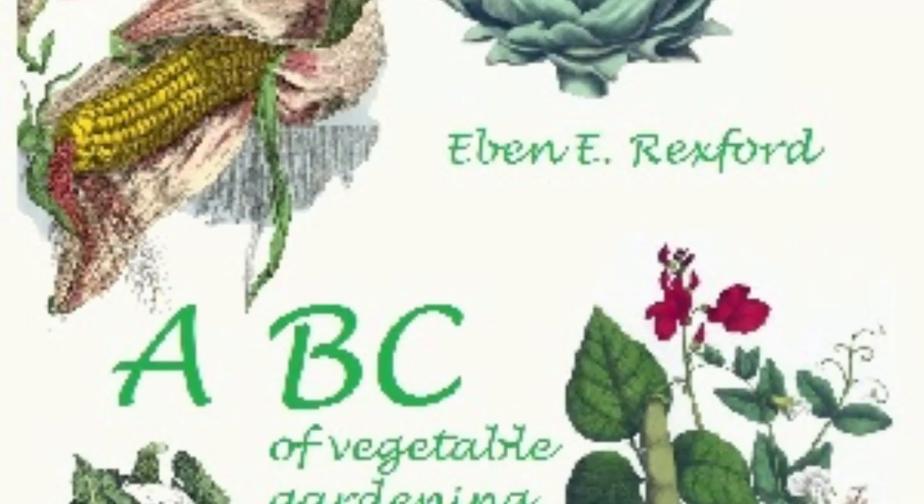I wonder how many housewives who may read this little book have ever dried sweet corn for winter use. Not many, I think. But if they were to do so one season, I am quite confident that thereafter they would not willingly be without a generous supply of it. For it will be found far more delicious than the ordinary canned article. In drying it, some cook it for a few minutes, and then cut it from the cob, and spread it out on plates to dry. Others do not think it worth while to cook it, but cut it from the cob as soon as gathered, and dry it by first putting it in the oven for a few minutes before exposing it to the sun to dry. The little time in the oven is equivalent to the partial cooking spoken of.